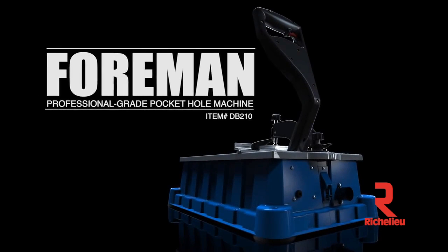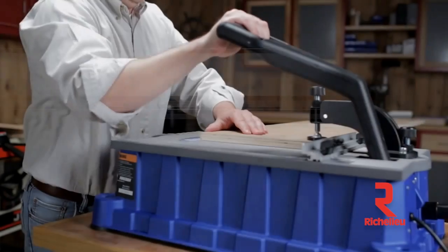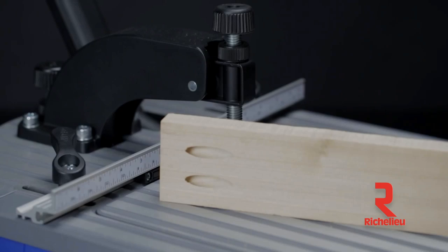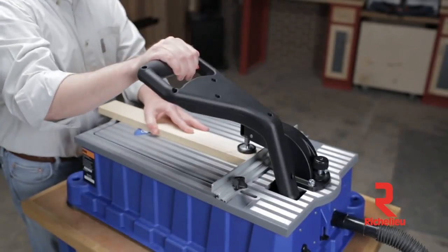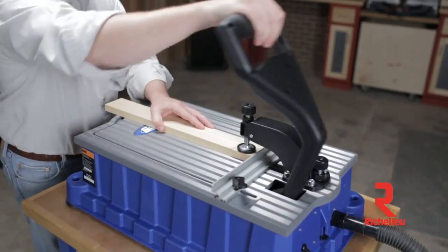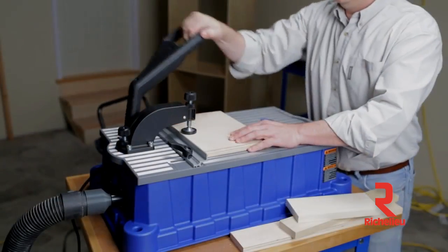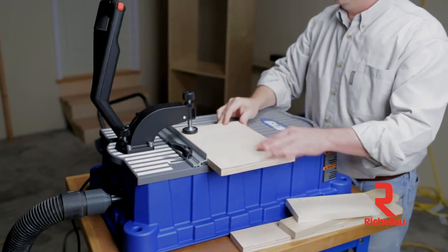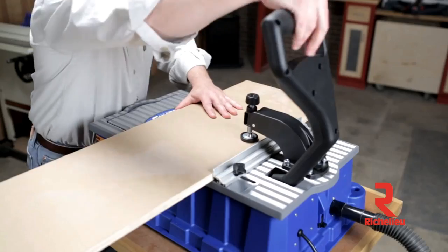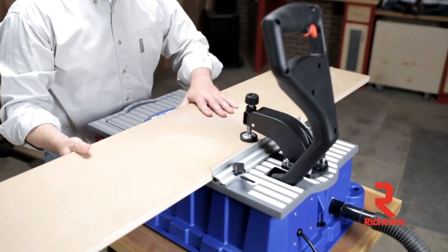Built with pros and hobbyists in mind, the Kreg Foreman Professional Grade Pocket Hole Machine is packed with features that'll have you building with twice the speed and half the effort of a standard pocket hole jig. The Foreman offers all the features and capabilities of professional grade pocket hole machines in a machine that's versatile, portable, and incredibly affordable. Whether you're a contractor looking to increase productivity and cut costs, a do-it-yourselfer with a long list of projects to build, or a woodworker who just wants to make a great joinery technique even better, the Foreman has what it takes.